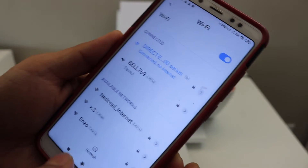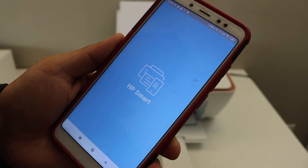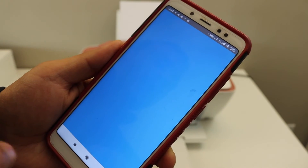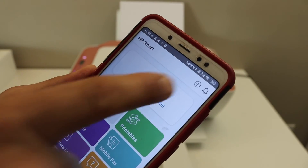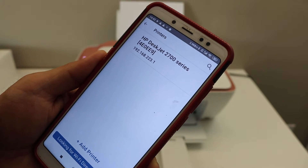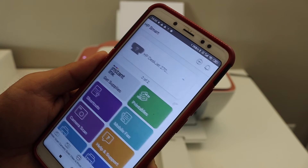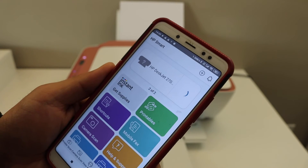Once it is connected, go back and open the HP Smart app. In the app we have to add the printer, so click on the plus button or 'add your first printer.' On the next screen you will see your series printer — select it, and instantly it will add the printer.